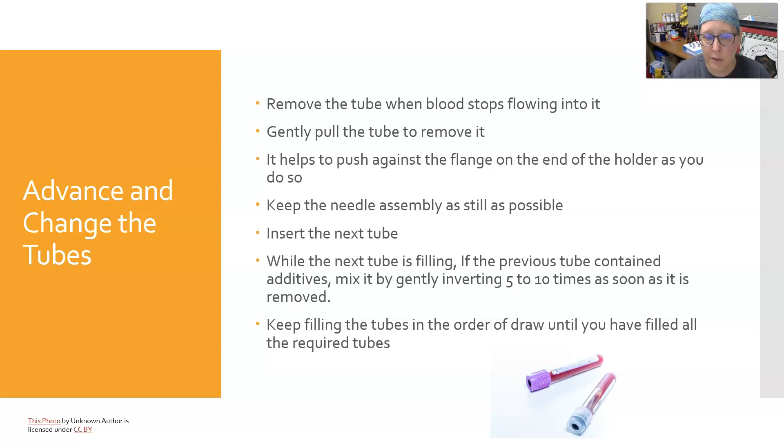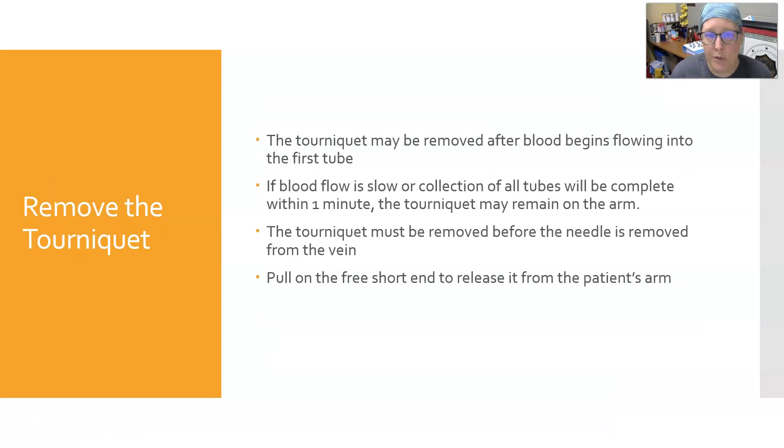While the next tube is filling, if the previous tube contained an additive, mix it gently by inverting it five to ten times as soon as it is removed. Keep filling tubes in order of draw until you have filled all required tubes. The tourniquet can be removed after blood begins flowing into the first tube. If blood flow is slow or collection will be complete within a minute, the tourniquet can remain. The tourniquet must be removed before the needle is removed from the vein or blood will squirt everywhere. Pull on the free short end to release it — popping the tourniquet.